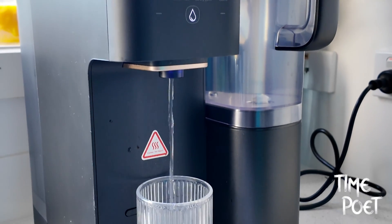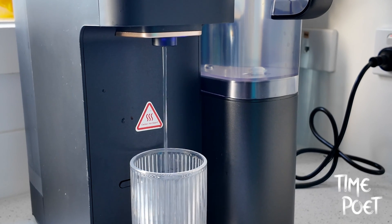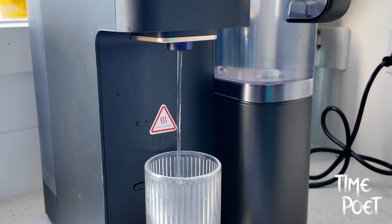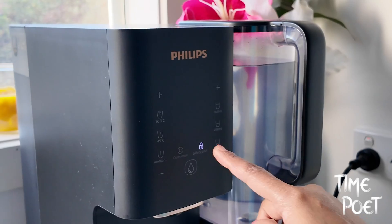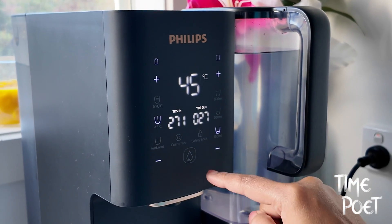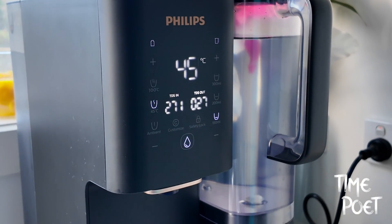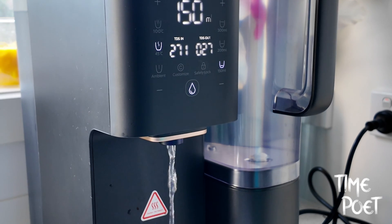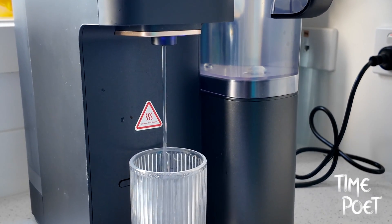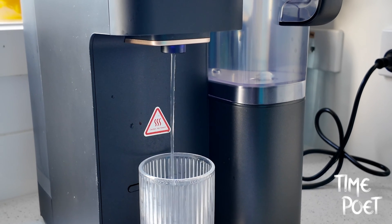Let's not forget the speed. The Aquaporin heats and filters water remarkably quickly, ensuring you're never waiting long for pure, hot water. This efficiency is a significant advantage, especially for those with busy lifestyles. What's more, the purifier boasts an impressive 2000L purifying capacity, which means it can consistently deliver purified water for an extended period before needing a filter replacement.